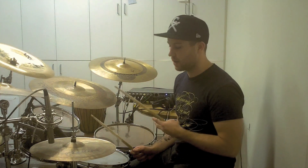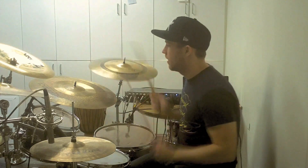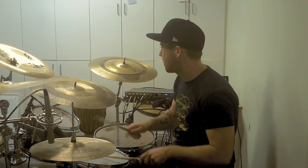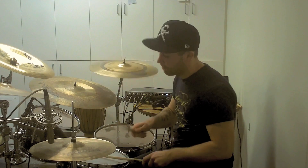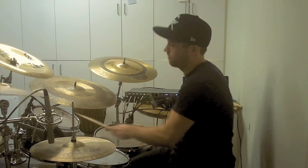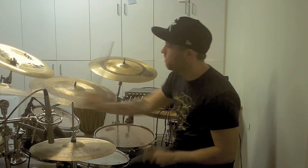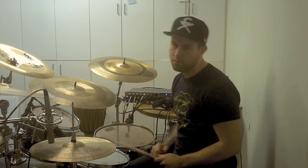So that's the basics of the lick. Let me just play it for you one more time up to tempo so you can hear what it sounds like. If you have any questions, post them below and I'll see you next time.